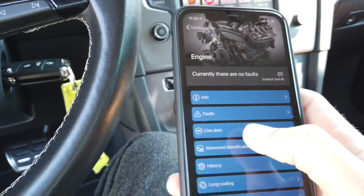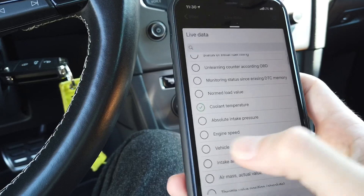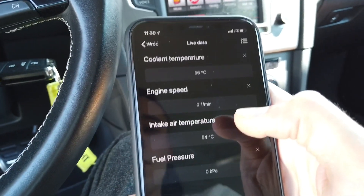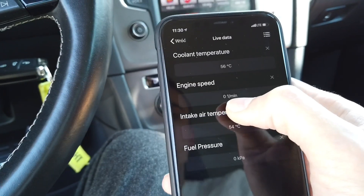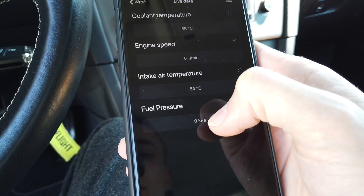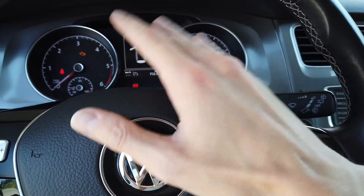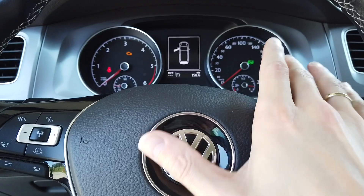You can check live data for everything the engine control module provides — coolant temperature, engine speed, intake temperature, fuel pressure, and much more. We can see the coolant is at 56°, air intake at 54°, engine speed is zero because the engine is off, and fuel pressure is zero for the same reason. This feature gives you a nice inside look at the parameters of the engine and any other module — very useful when troubleshooting issues.